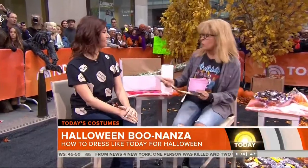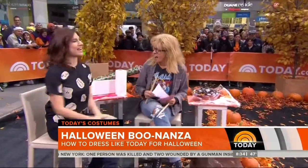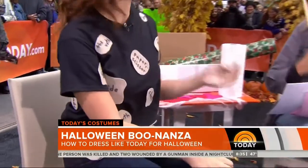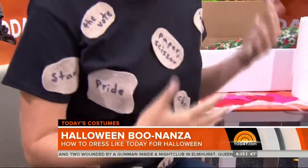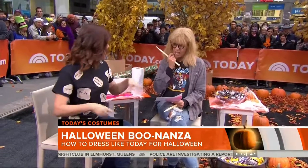What are you wearing? I'm 30 Rock — I am where we are right now! This is as easy as pie. I just took a black t-shirt I already had, cut out a bunch of rocks out of felt, and then had to label them all. That was probably the hardest part. But are there 30 of them? There are 30. You can count later.